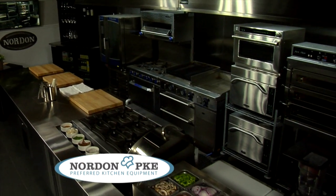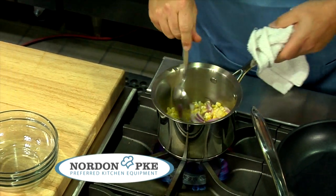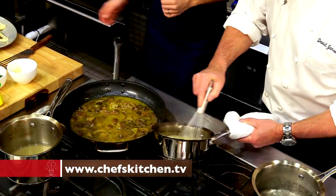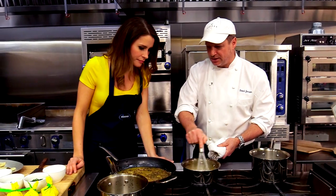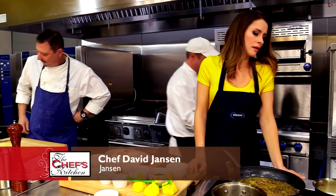This is my first time at Nordon and it's been an absolutely incredible experience. The equipment is top-notch — from the induction burners to the stove that gave off incredible heat, this deck oven, the plancha. The variety of products they have is incredible. We're going to finish this sauce up — we've mounted it with butter and we're going to continue to mount it with even more butter, just keep adding it until it's nice and creamy and rich.